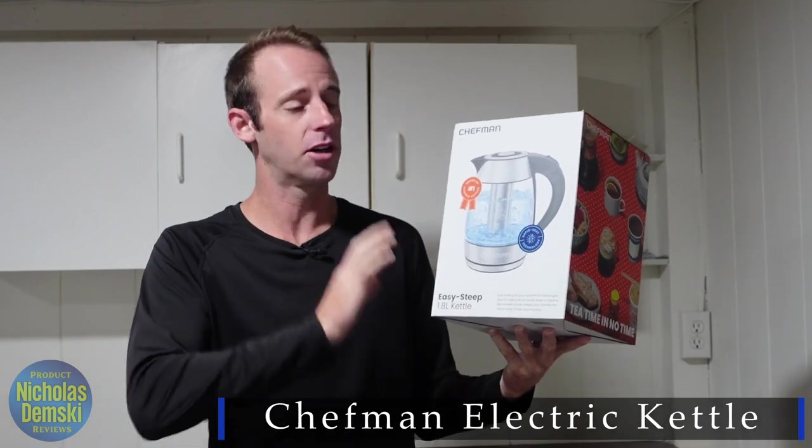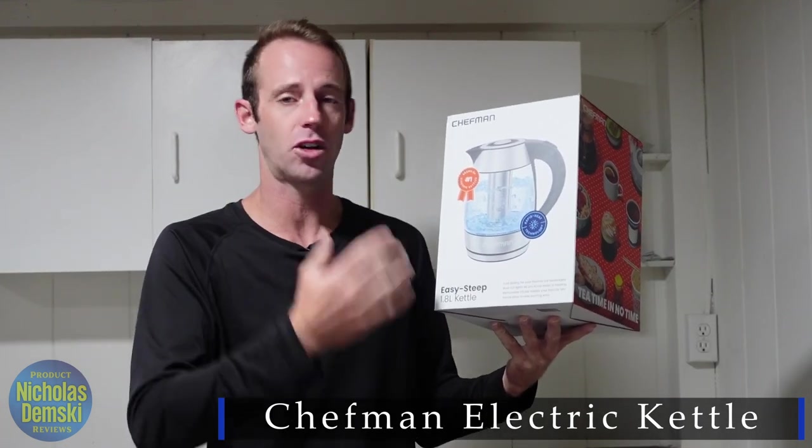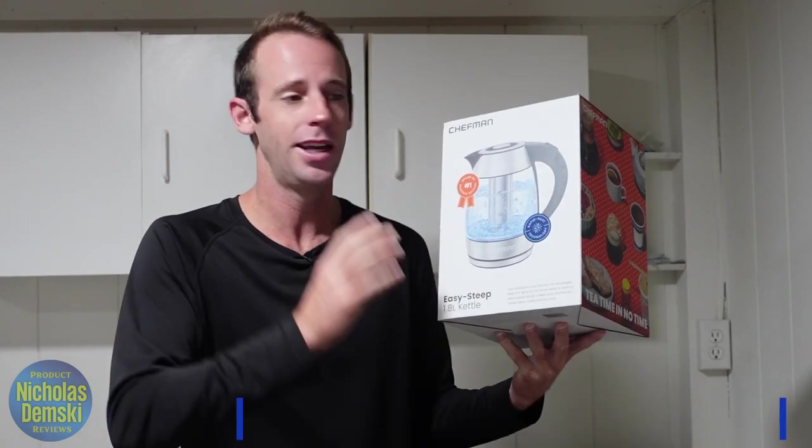Hey guys, I got the Chefman EasyStep 1.8 liter electric kettle that comes with a removable tea infuser, but I'm sure it's also going to be good for coffee, other hot drinks, and just quickly boiling water. So let's get it open and put it to work.